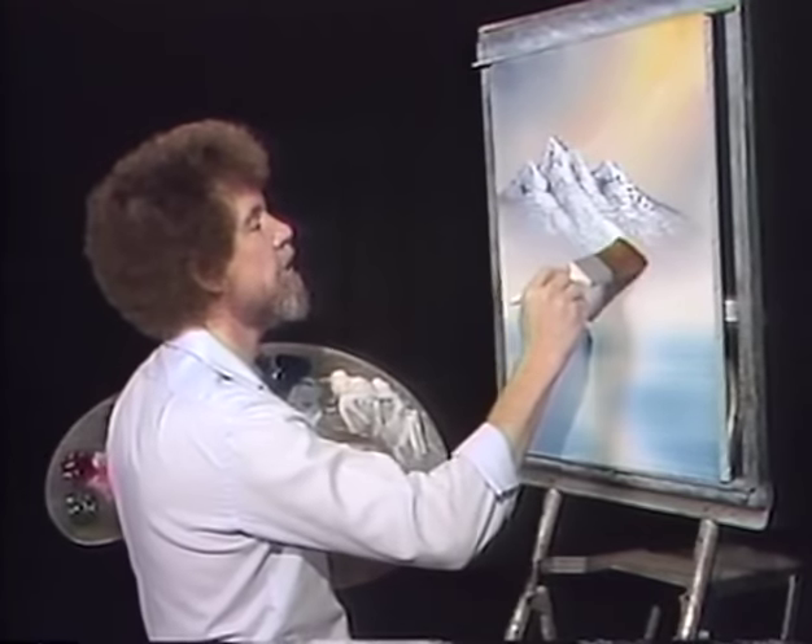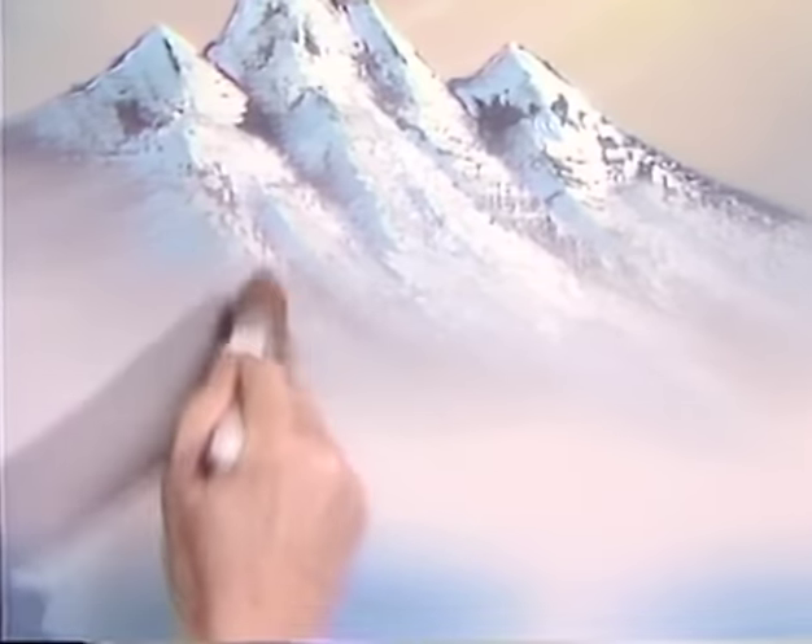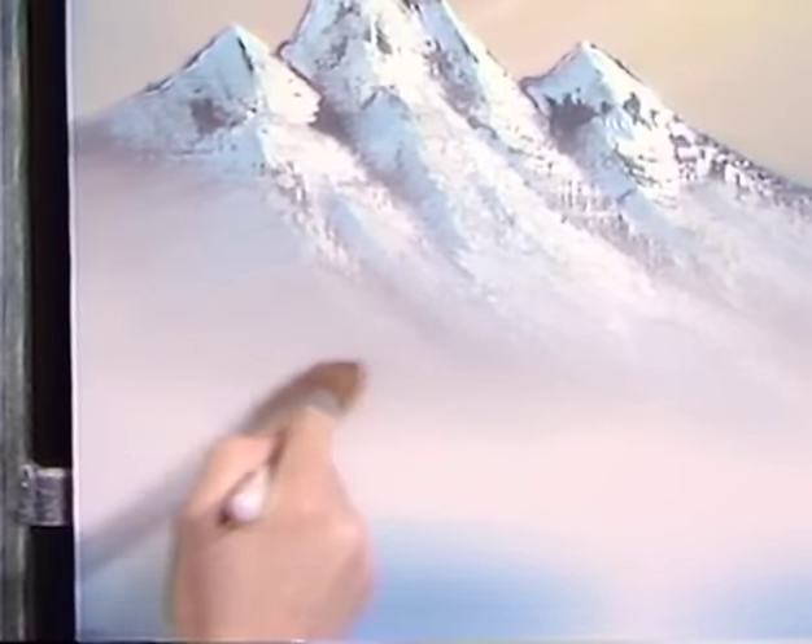Now take a clean, dry two-inch brush and I want to diffuse this. I'm tapping very lightly and following the angles of the mountain — always follow those angles. Whichever way the paint goes, that's the way you want these little taps to go. Now lift upward — gently, gently lift upward. That takes out the little tap marks, softens, blends, and creates that beautiful, beautiful misty effect down at the base of the mountain. And that easy — you have it.